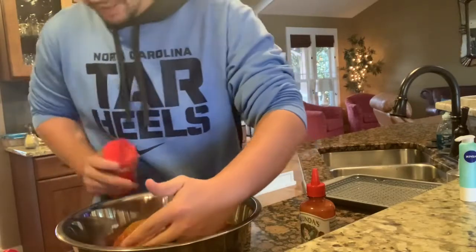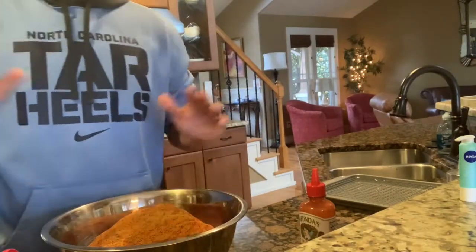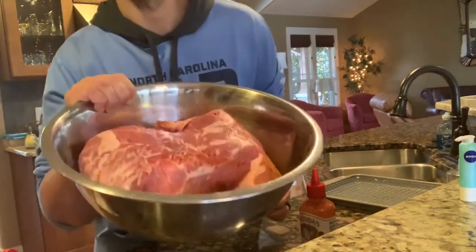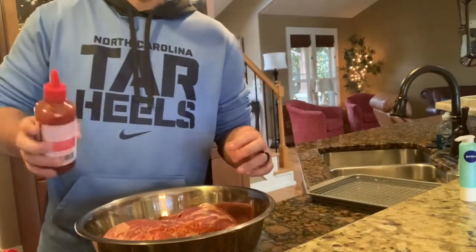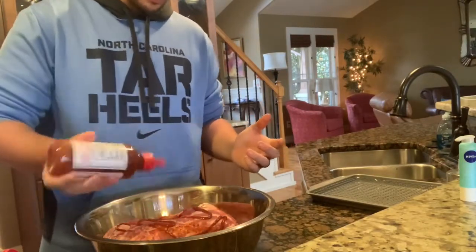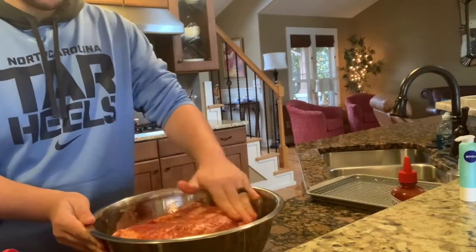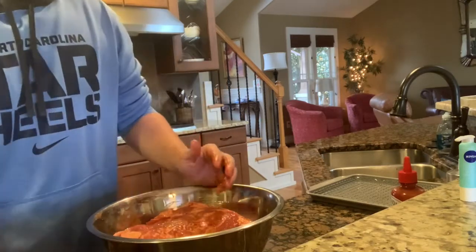I actually made the mistake of trying it with nothing on it and it burned me up a little bit. Give that a nice coating — I'm not gonna rub anything in, I'm just gonna let it sit there. Now let's flip this guy over to the meat side. It's a really pretty pork butt. I like using two hands for this — one hand staying clean, the other getting dirty. Just do a little zigzag with the binder, just where it gets coated.